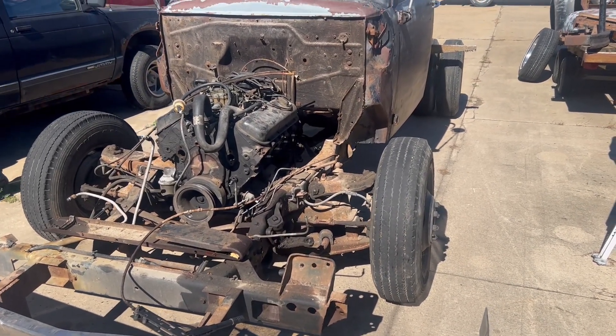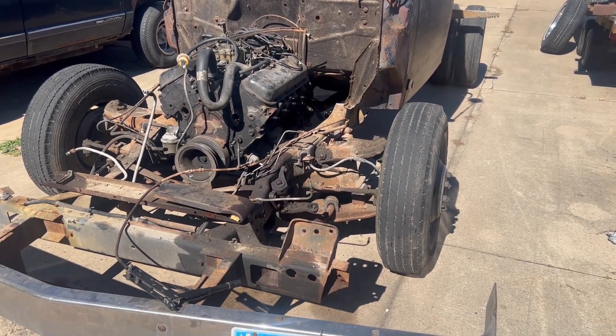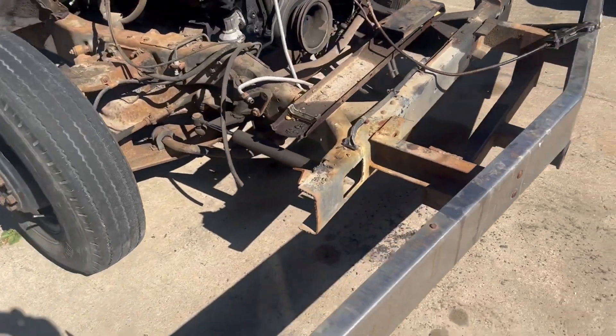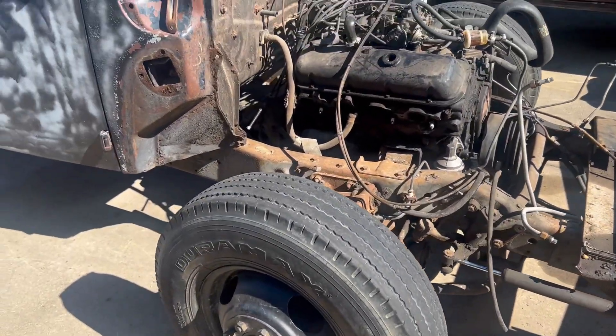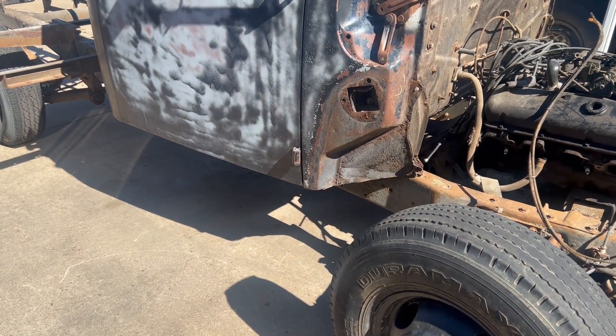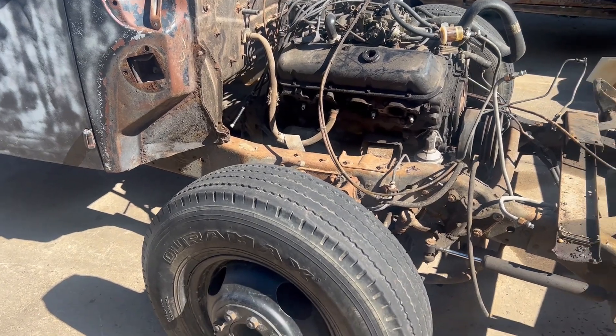I've got the '52 Ford — a little project update on where we're at now. The front end of the motorhome is completely torn off with the exception of the frame, and as you can see, the cab sits way too far off the ground. So we're gonna fix that and get this thing put together.